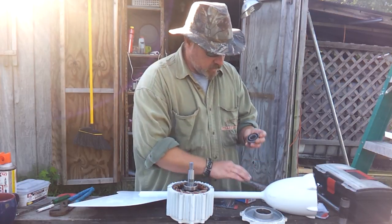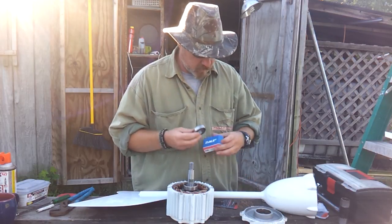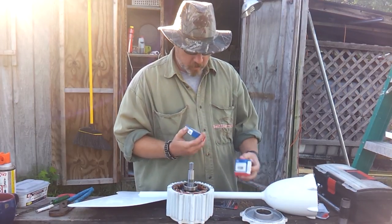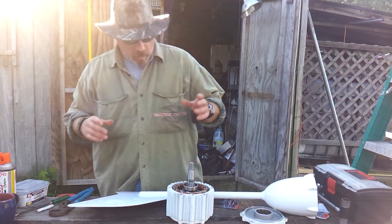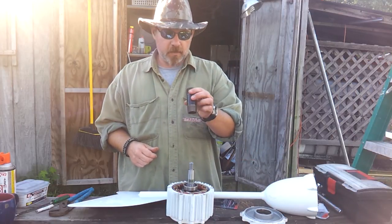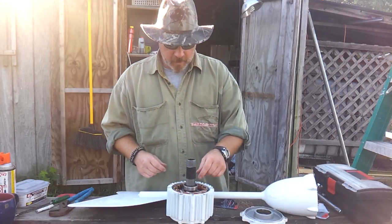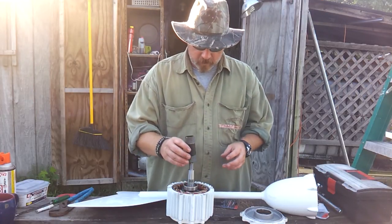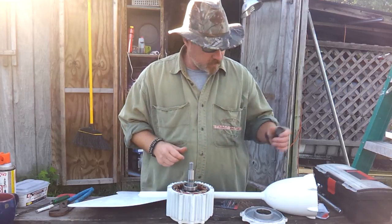Here was the back bearing and it still has a lot of life left in it, so I'm going to hold on to it in case of emergencies because it's still a good bearing. A couple other things you're going to need when you go to put the bearings back on — what I used was a one inch black pipe nipple. That slips right over the top and rests right on the inner part of the bearing perfectly.